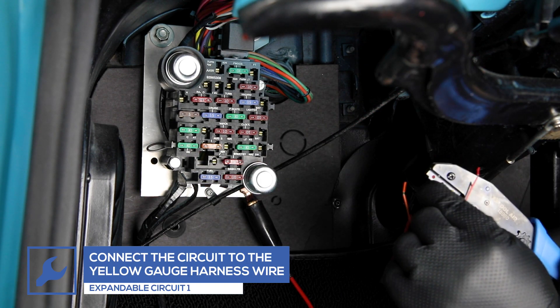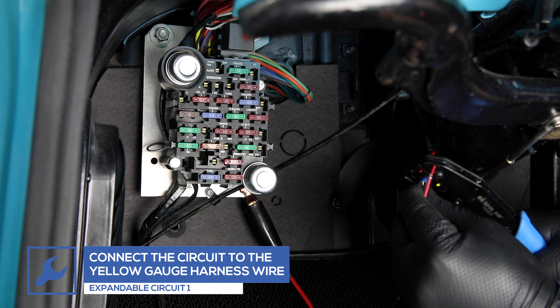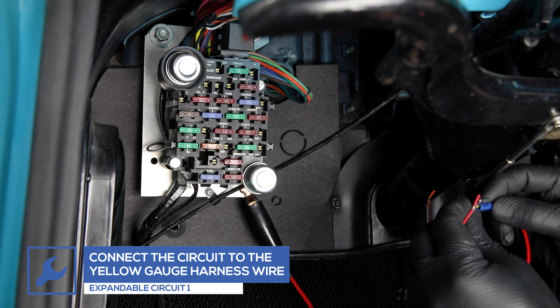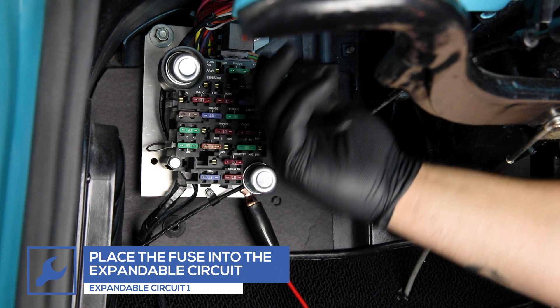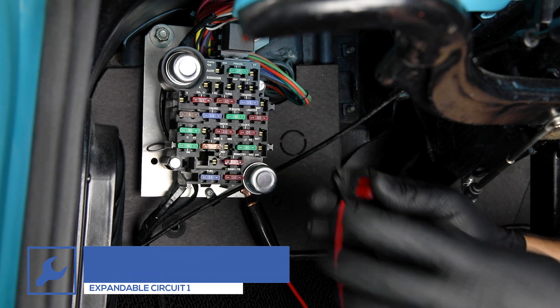Connect the first expandable circuit to the yellow wire from the gauge power harness. Remove the fuse, place it into the circuit, and place the circuit into the fuse's location in the fuse box.